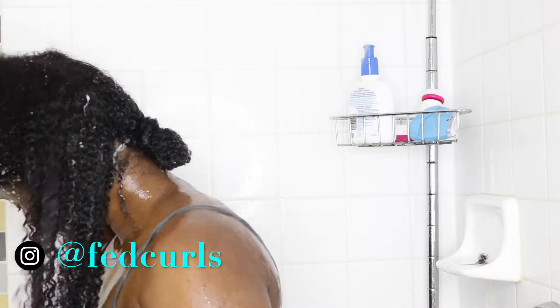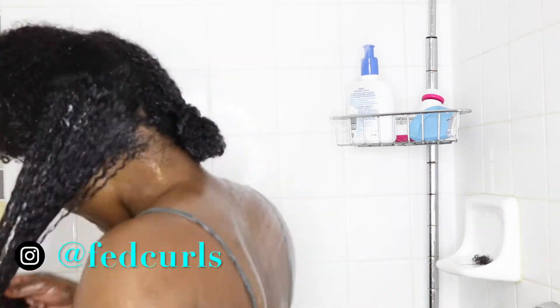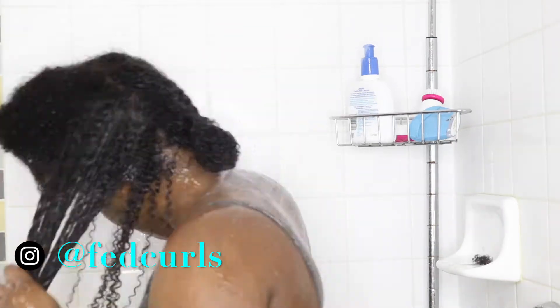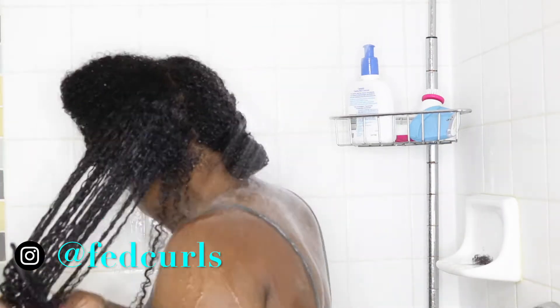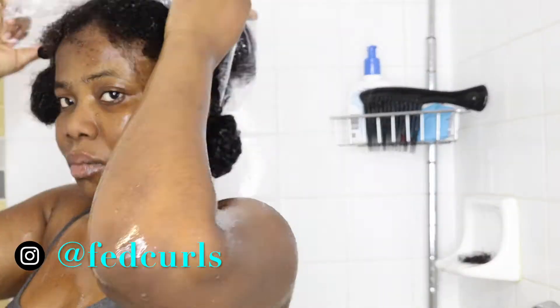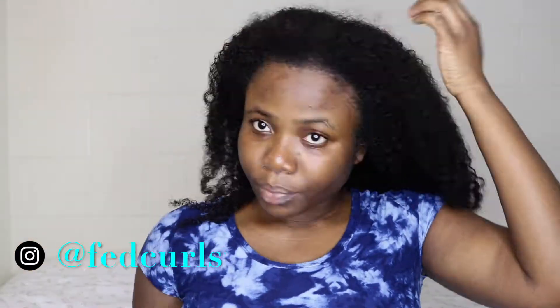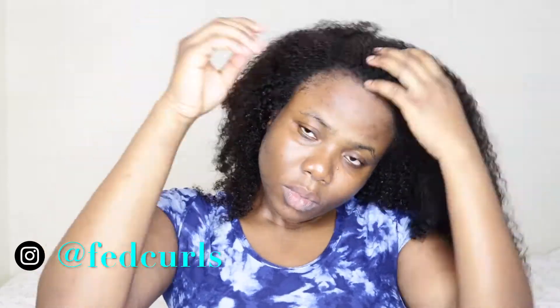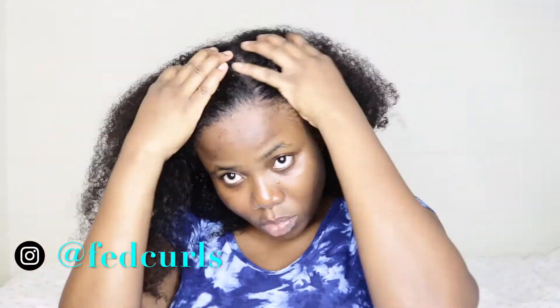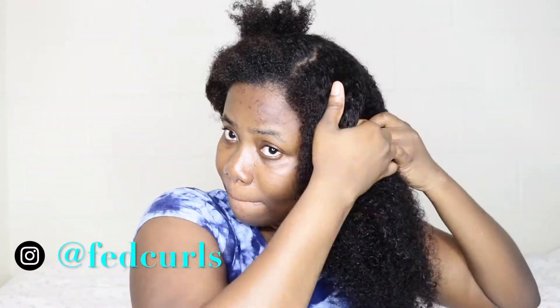I am super duper impressed with this mask. After applying the mask to my entire hair, I'm gonna cover it with a shower cap and then I'm gonna leave it on while I take a shower, so the steam from the hot water will process the mask. Moving on to styling — I'm patting my hair the way I want it to fall. In this case I want a side part, so that's what I'm doing right now.